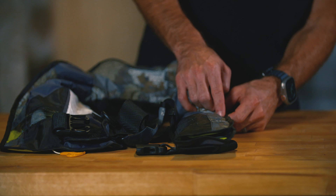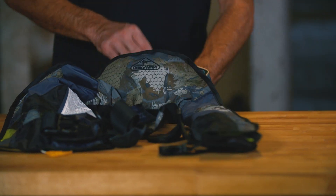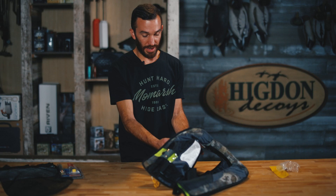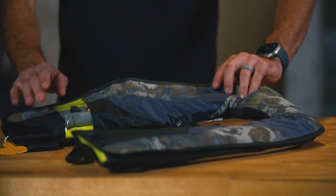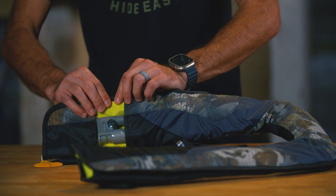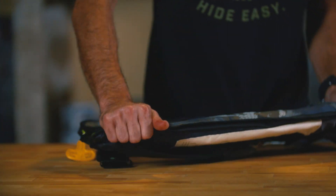Work the Velcro around the exterior of the PFD. Make sure all the yellow portion of the PFD is underneath the outer material. Take your time, just walk it around. You want to make sure that it's all nice and secured — it just takes a minute. Once we get it all in there, just run your hand around one more time to make sure it's good.